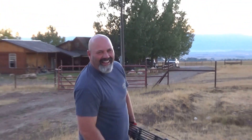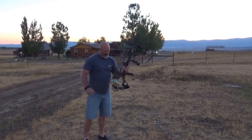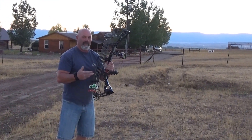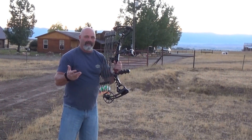150-yard shot — Matthew's Wake bow, Element Quake arrows, tipped with a broadhead. This is a hunting system, period. No target bows, none of the goodies, nothing but what we hunt with.